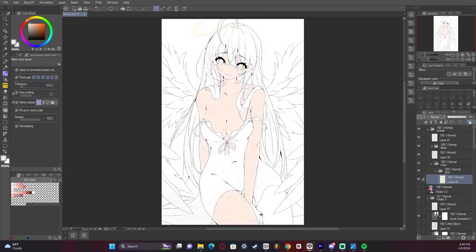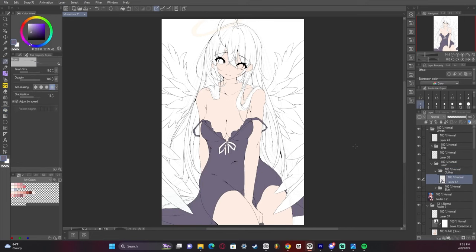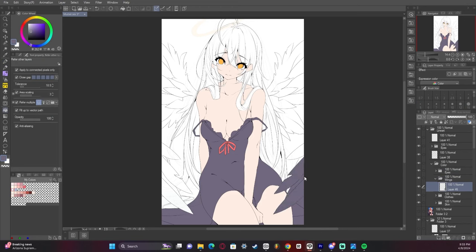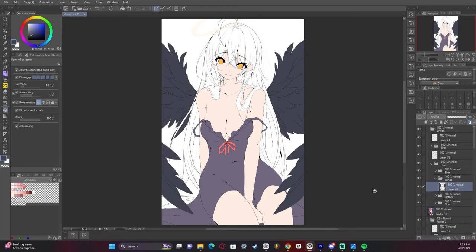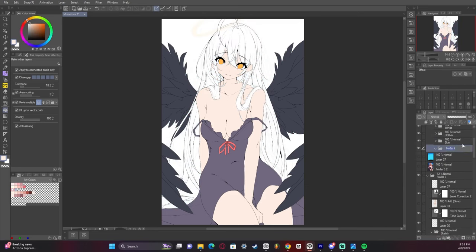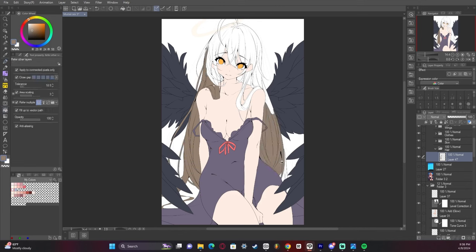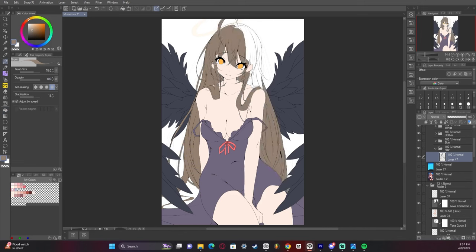I now start adding the base colors to the line art and we are going to start the rendering very soon. I use the fill tool for most of this, and then if there are any gaps I use the G pen to fill it up. Really nothing too complicated about adding base colors — different people have different ways they do it, I just kind of do it manually.